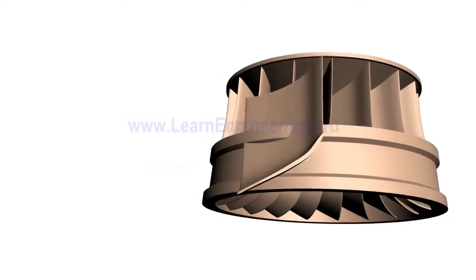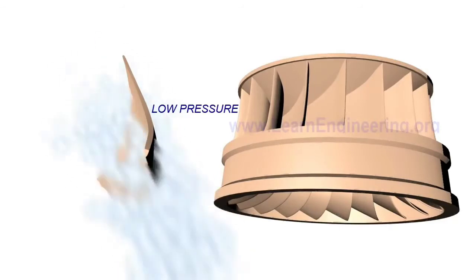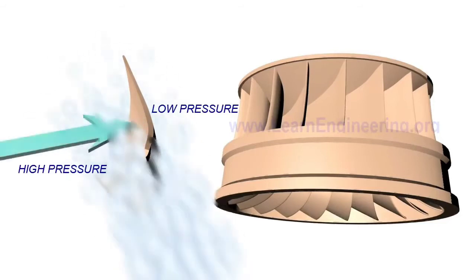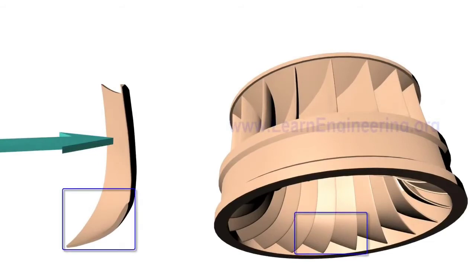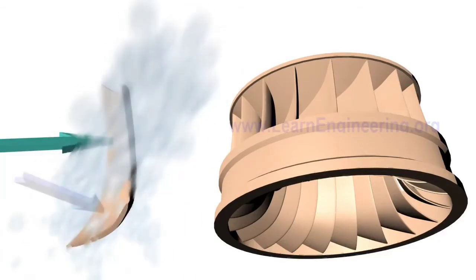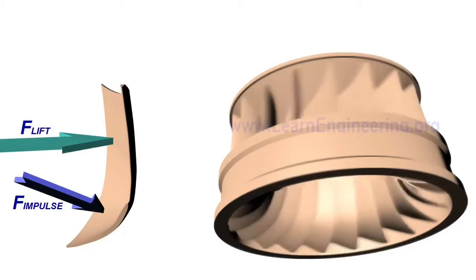Francis turbine blades are specially shaped with a thin airfoil cross section. When water flows over the blade, a low pressure is produced on one side and high pressure on the other, resulting in a lift force. One more peculiar thing about the blade is that it has a bucket-like shape towards the outlet. So water hits the blade and produces an impulse force before leaving the runner. Both impulse force and lift force make the runner rotate, so Francis turbine is not a pure reaction turbine — a portion of force comes from impulse action also.